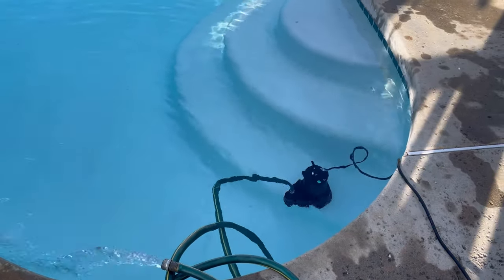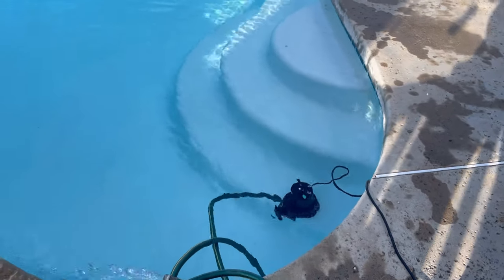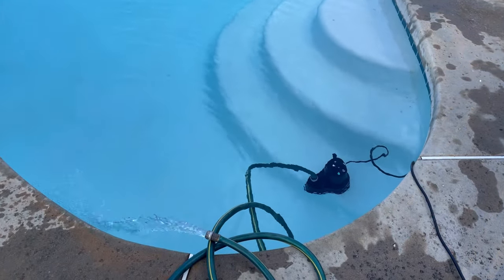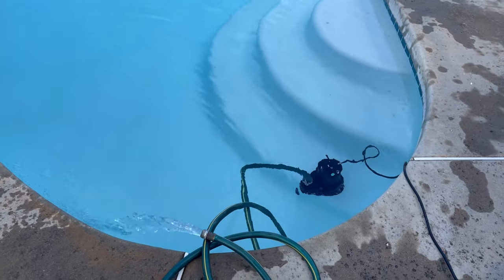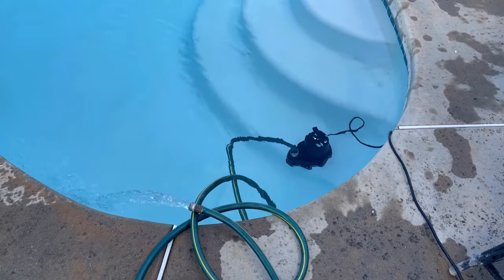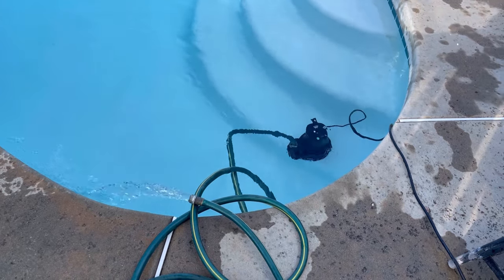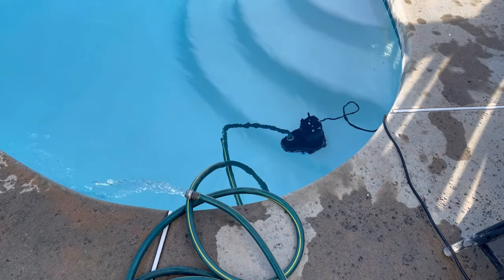If you're interested in this pump, I'll put an affiliate link in the description below — it's at no additional cost to you but it does help the channel out. I'm going to be posting more videos about pool products, pool cleaning, and pool maintenance. You guys have a wonderful day or evening — see ya!